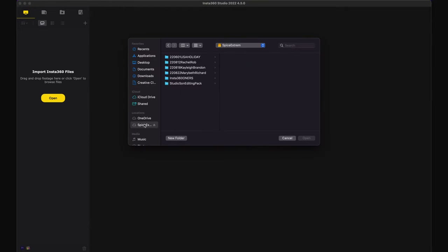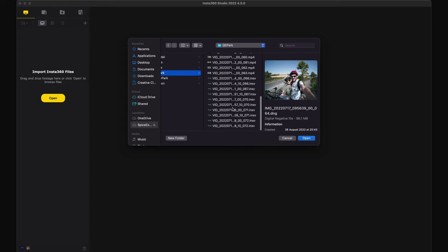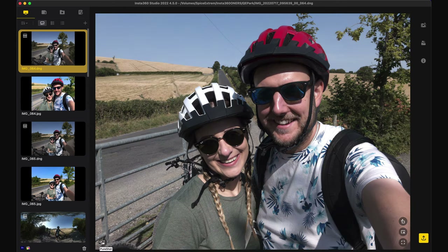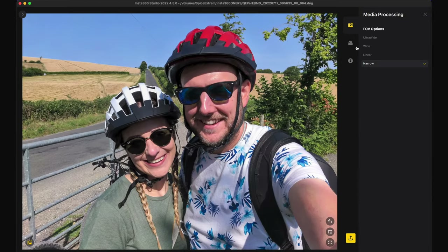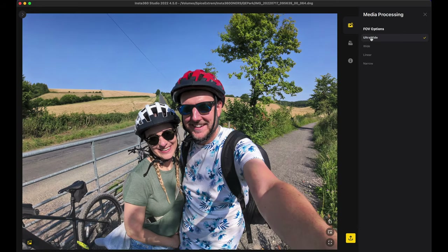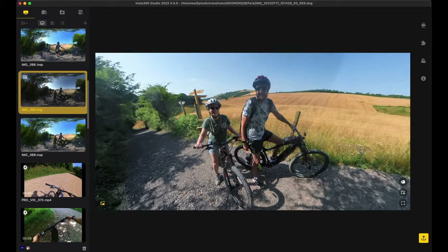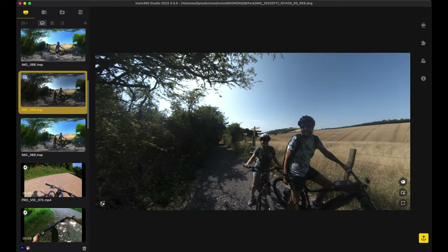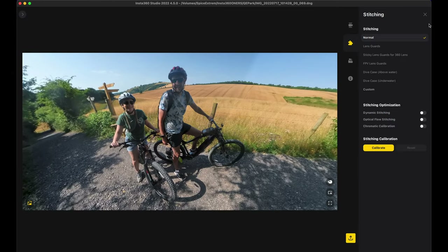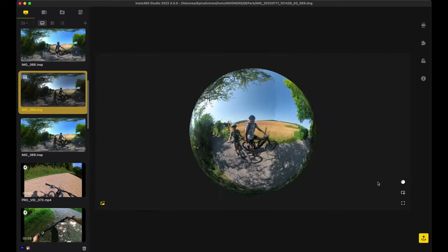Insta360 Studio for Mac and PC is also worth mentioning. For editing RAW DNG photos you can turn on PureShot for a vibrant grade, and you can change the field of view after the fact — even if you took the photo ultra wide you can still change to wide, linear, or narrow afterwards. For 360 photos you can reframe, zoom, pan, toggle PureShot, and adjust stitching options. When viewing 360 photos there are different perspective options at the bottom right.